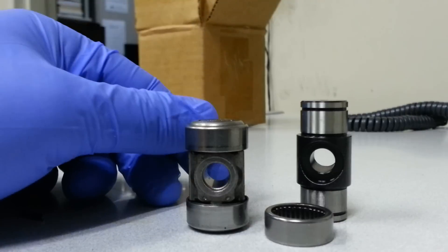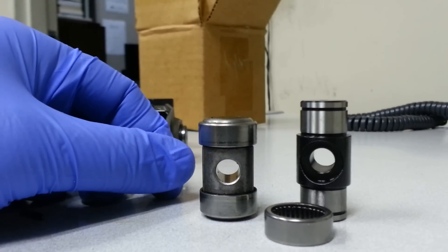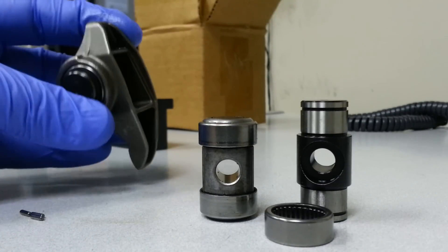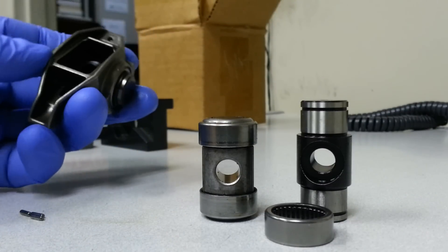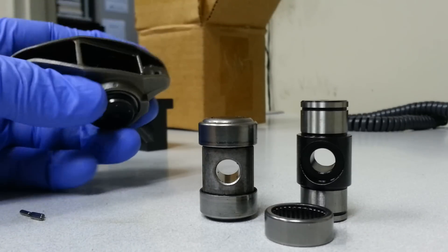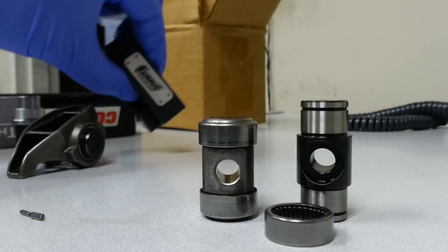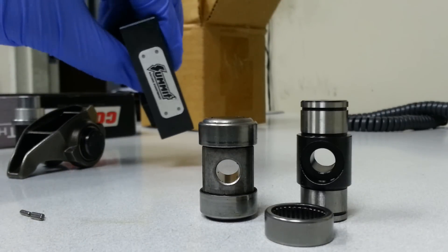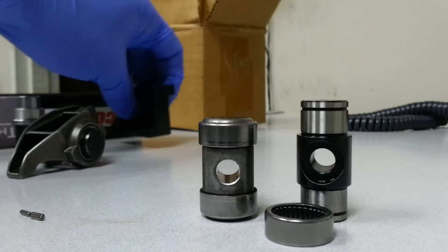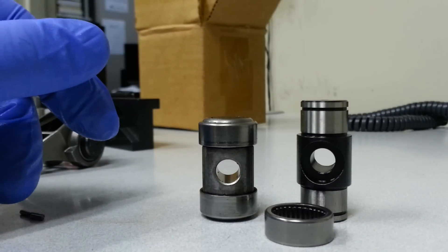Hey, what's up guys? C5N80 here. Just wanted to make a quick video. I just finished upgrading my LS3 stock rocker arms to the Comp Cams trunnion kit. And thanks to the Summit LS trunnion tool, it was a very, very easy job. You can do all your rocker arms in like half an hour and all you need is a bench vise.